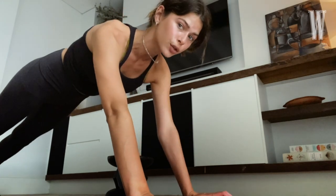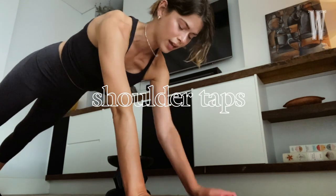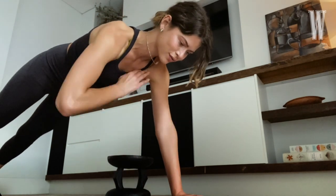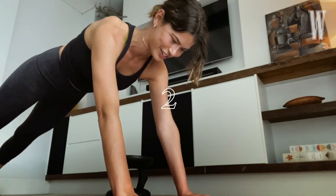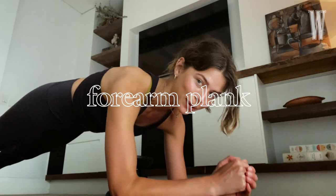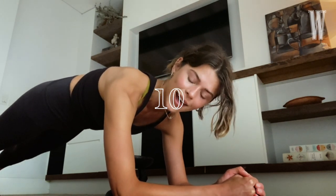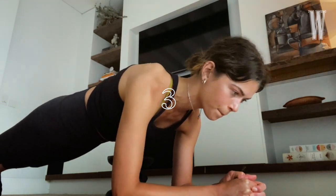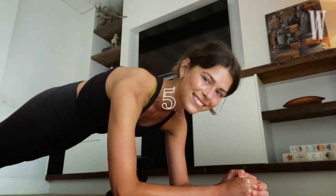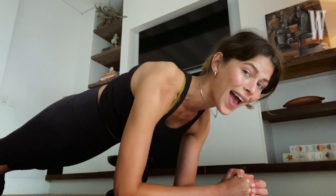Let's do a quick arm finisher on the floor. Get rid of your weights, find a place, hit a plank position. You're going to do shoulder taps for ten. Keep your body in a straight position, suck up your core, don't let your hips sway around. Four, three, two, one. Get on forearm plank — hold it. Ten, nine, eight, seven. We're going to go into a triceps move. Two, three, four, five. Simultaneously working our arms and our abs — amazing, what more could you wish for?